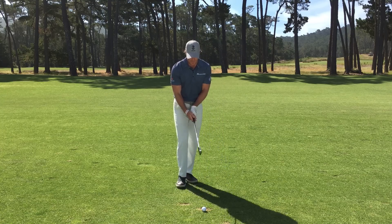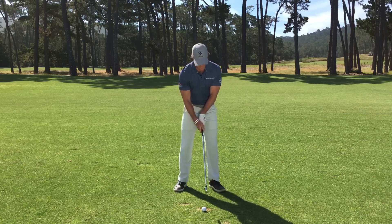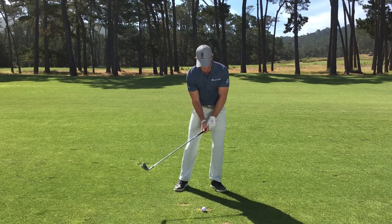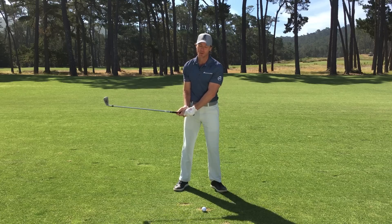Recognize that when you're getting tight, you're probably spending a short time looking at the target followed by a long time looking at the golf ball. I want you to flip that around: long look at the target, short look at the ball. The moment the club head touches down, that's when you go.